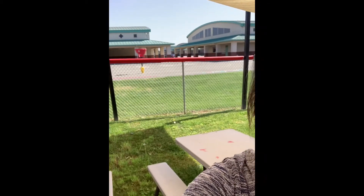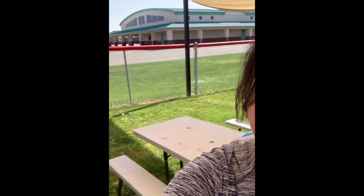Hi friends! We have been talking about shadows. We read a magazine about shadows — do you remember what makes a shadow? If you look here, can you see my shadow behind me? I'm in the shade. There's no light, so I don't have a shadow. But let's move to the sun.